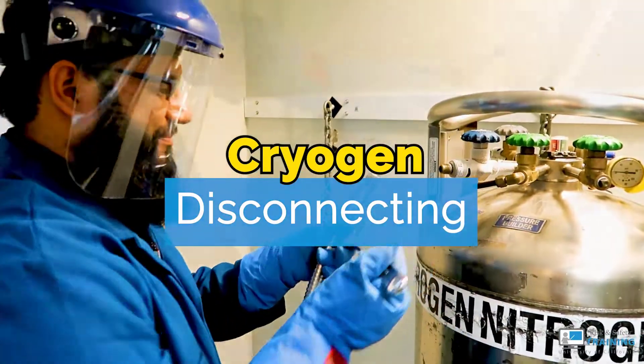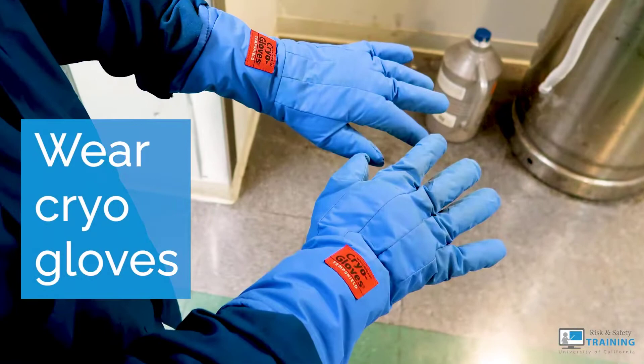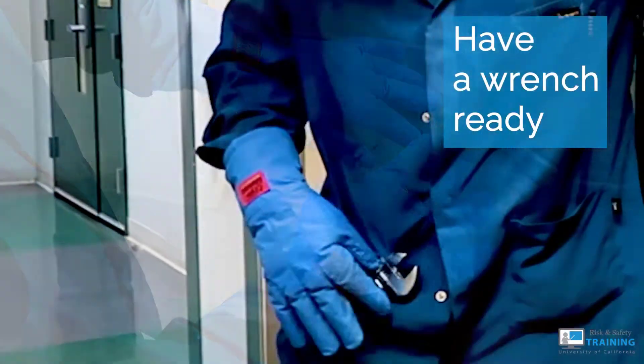When disconnecting a transfer hose from a liquid nitrogen source, make sure you're wearing cryogenic gloves and have a wrench ready.